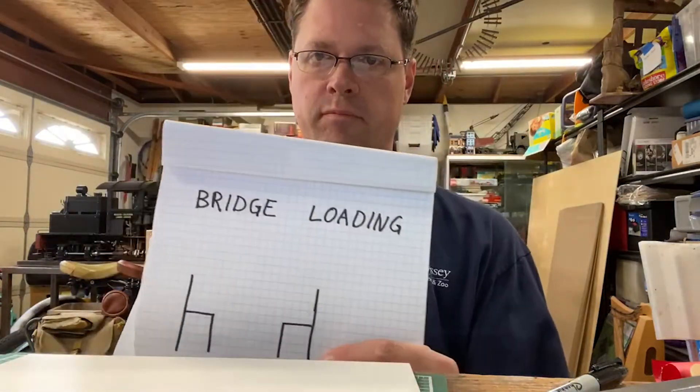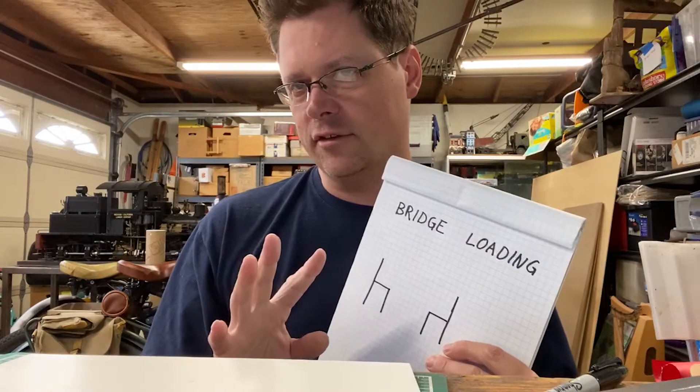Hi everyone, it's Eric in the workshop again. Today's project is going to be bridge loading. This experiment is pretty fun.